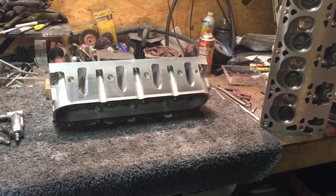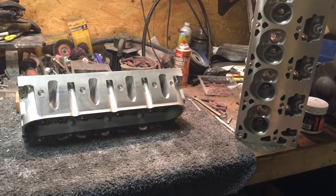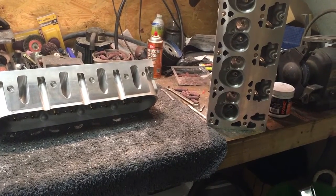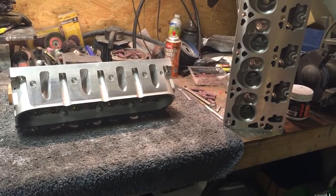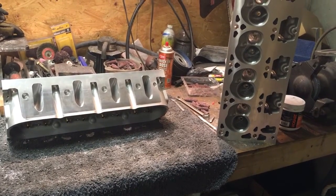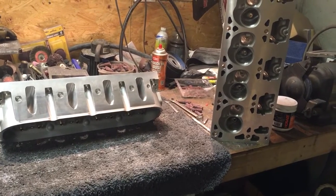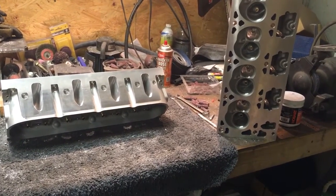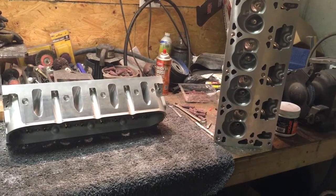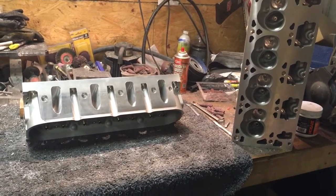As far as getting them done, they'll be done early this week — I just have to make time to work on these port textures. All the meat and potatoes, the big-money porting, is done. Now we're just looking at aesthetics and making it look a little bit better. I've always said and believed you make your most horsepower in your bowl cut, your bowl blend, your short turn, and your transition. The entrance to your intake runner — you'd have to restrict it a huge amount to be a detriment to your overall performance.